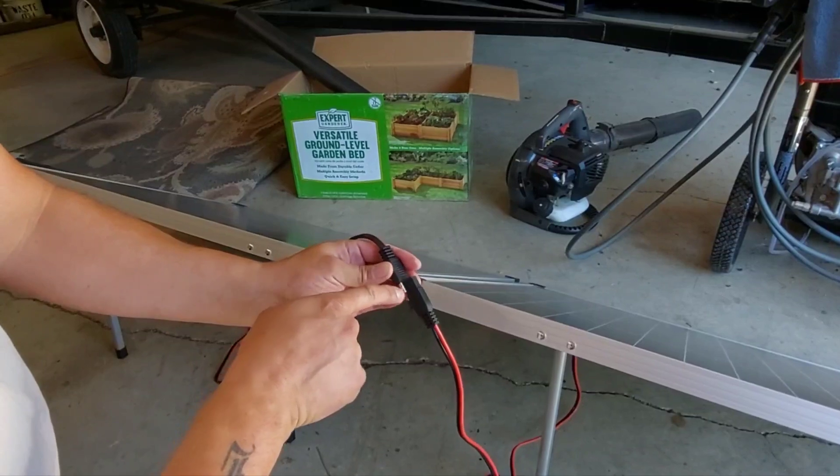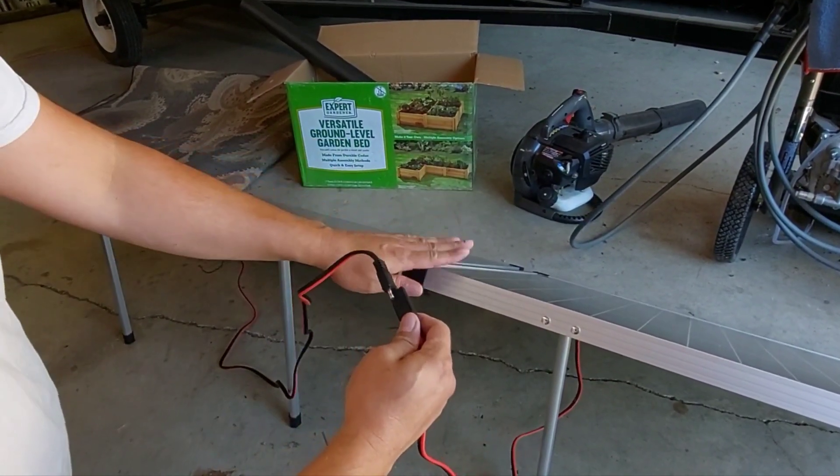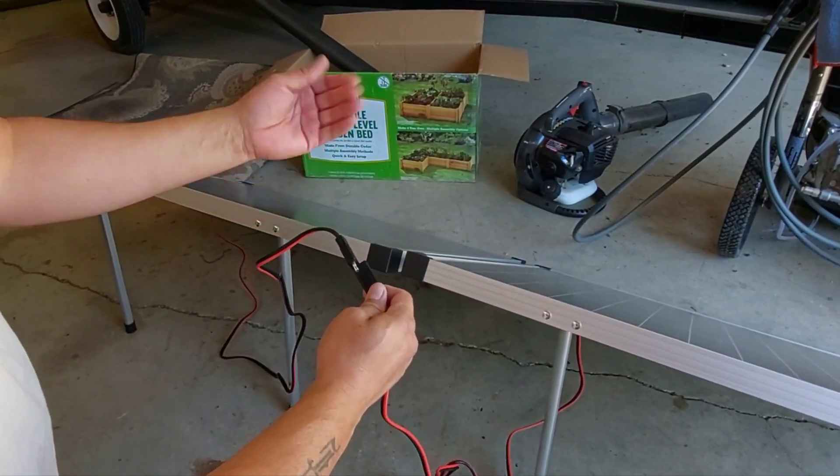If we were to check voltage from here to here out in the sun it would be 40 volts — it's additive. It would be whatever this panel is rated at plus whatever the other panel is rated at.